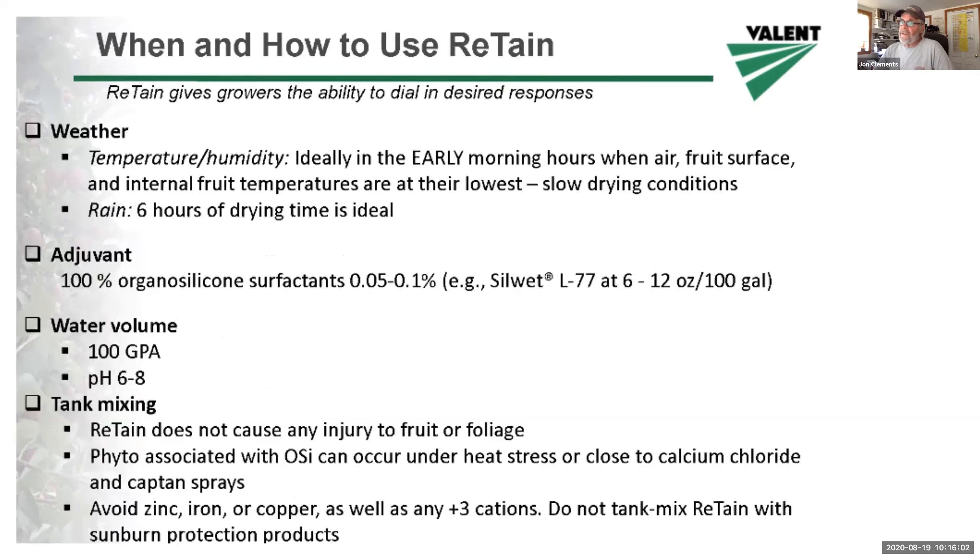I already mentioned the weather — temperature and humidity. Early morning is ideal; you can put it on in the evening too and it'll work just fine, but early morning is most preferable. Allow at least three, four, five, six hours of drying time — that's not going to be a problem this week. Don't forget your adjuvant organosilicone surfactant: six to twelve ounces per 100 gallons. Spray volume of 100 gallons per acre is ideal. You need good coverage with retain — it only acts locally.